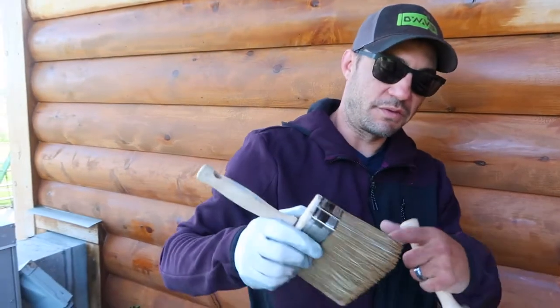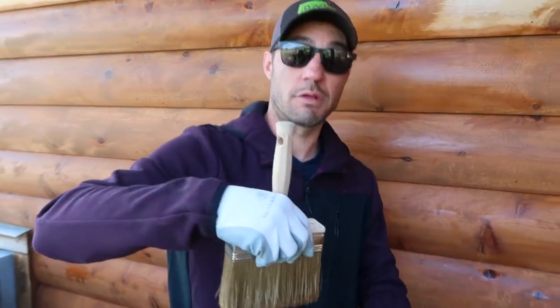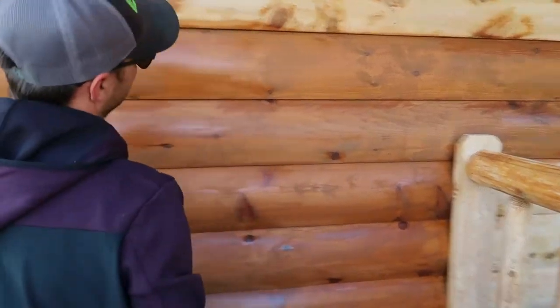If you start getting a lot of those and this brush gets too filled with stain, you can just take a dry rag, close it around it, squish it, and it'll get the stain out of it — then it'll be ready to go again. It's called the tip-out brush. Any little runs or anything, just tip them out.